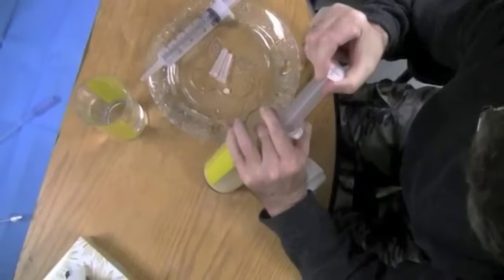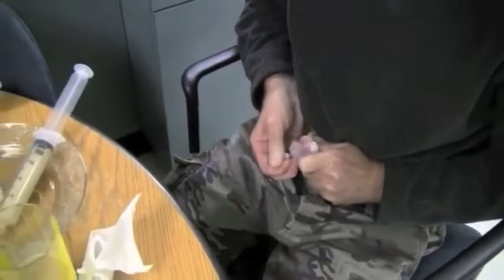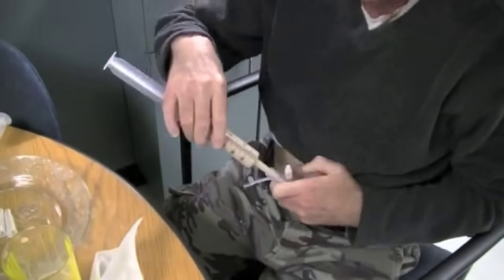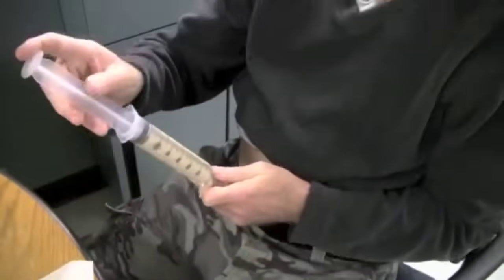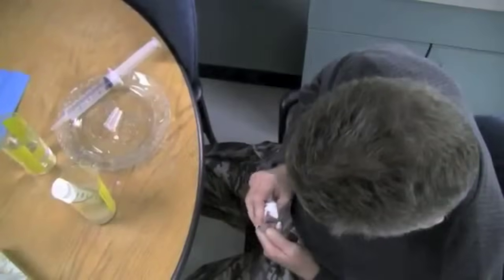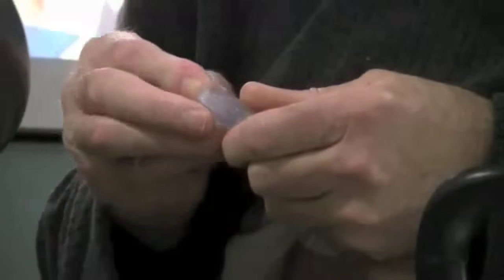For syringe feeding, fill the syringe with formula the same way you would with water. Open the tube tip and place the tip of the syringe into the end of your feeding tube and slowly push the formula in. Refill the syringe until you've used the desired amount of feed. After feeding, run another 60 milliliters of lukewarm water through the tube to flush it clear. Hold the tip above stomach level or pinch the tube and disconnect the syringe from the tube. Close your feeding tube.